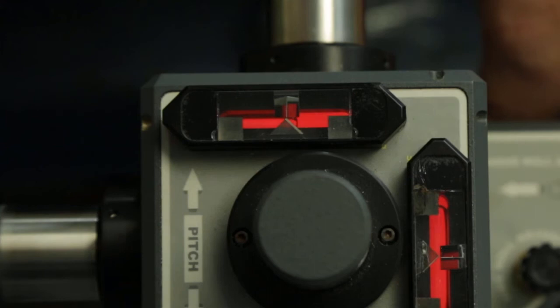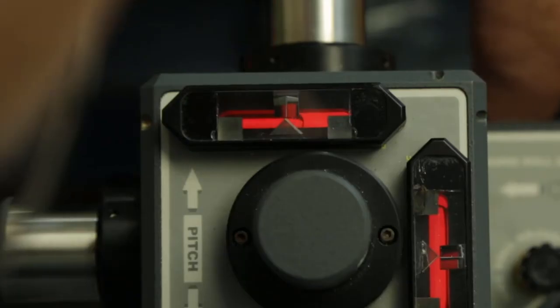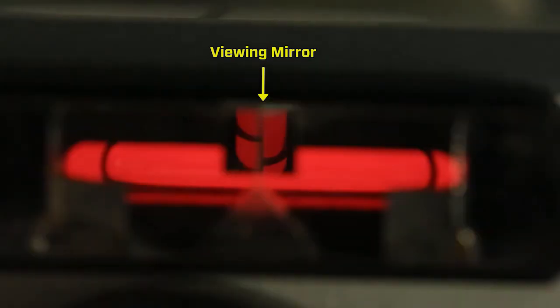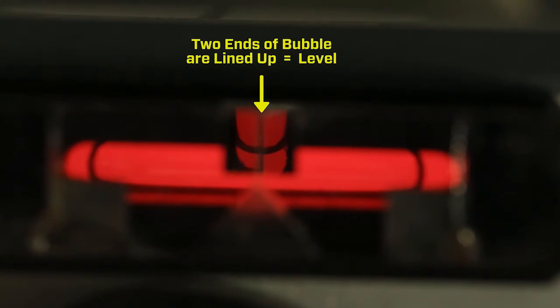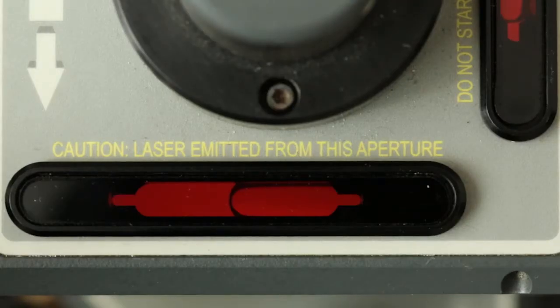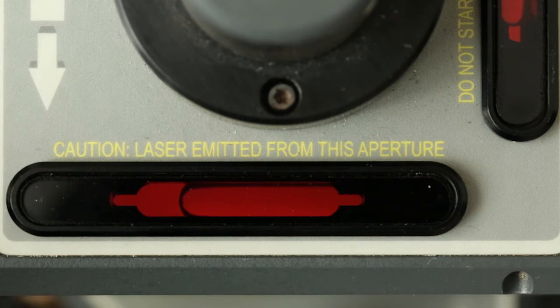When viewing these levels, use the coarse adjustment first. When you first set it down the bubble will be way off, so use the coarse adjustment until the bubble starts moving and gets underneath the two mirrors on each end. You'll see each end of the bubble coming up in the viewing mirror — one coming from the bottom, one from the top. It will drift a little, so wait for it to settle, then use the fine adjustment to bring the two halves together so it looks like the complete end of a bubble.